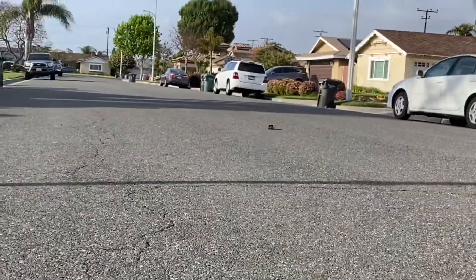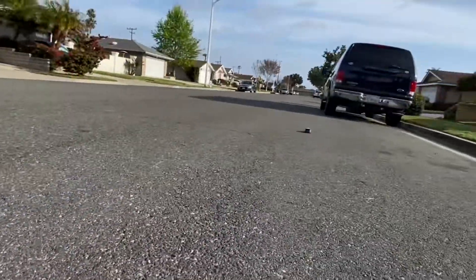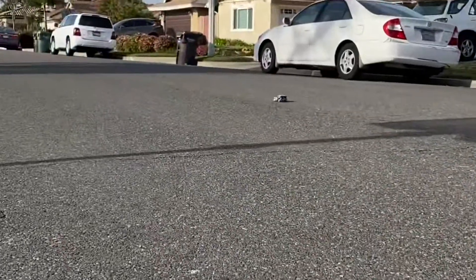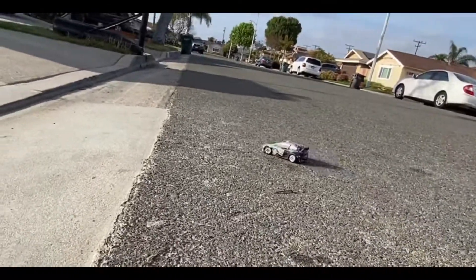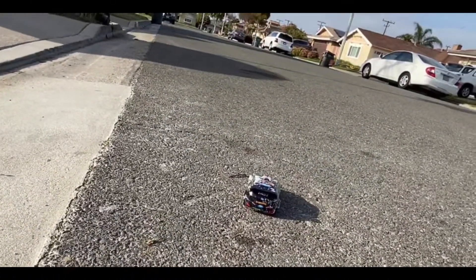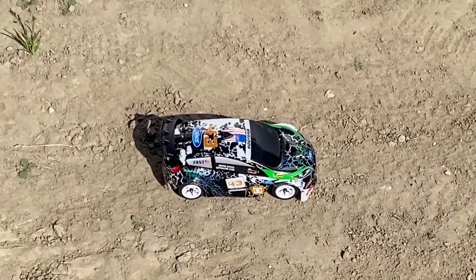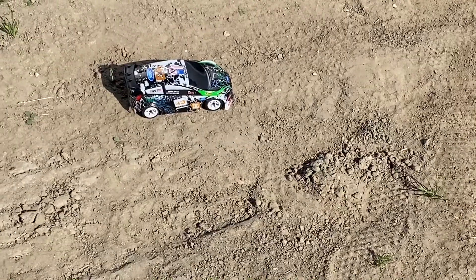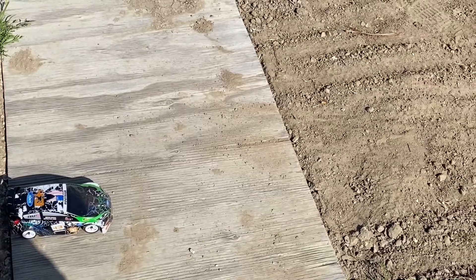This thing actually looks pretty small from far away because it really is very small. You can see it's pretty fast — it definitely looks a lot slower on camera, but I can assure you it's actually very quick. It has 4 millimeters of ground clearance, which isn't much. I'm not sure why they advertise it as a rally car given how low it sits, but I guess that's good for drifting.